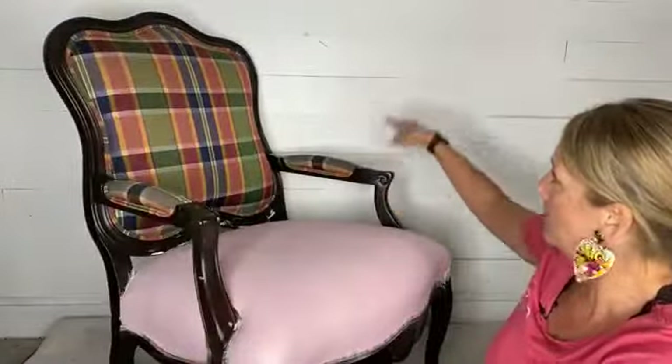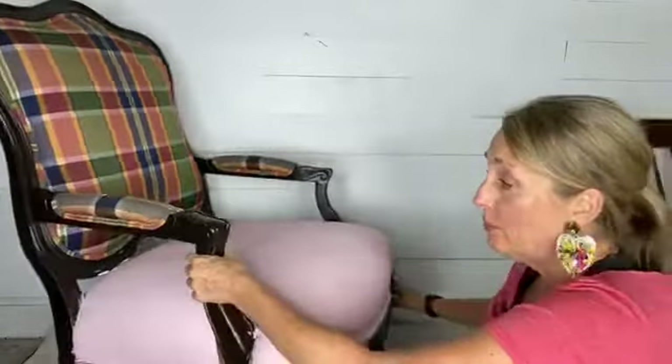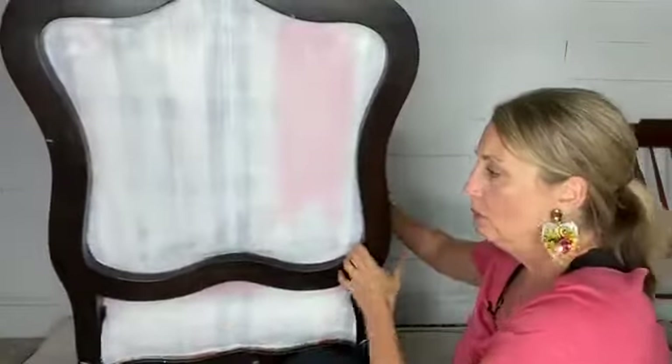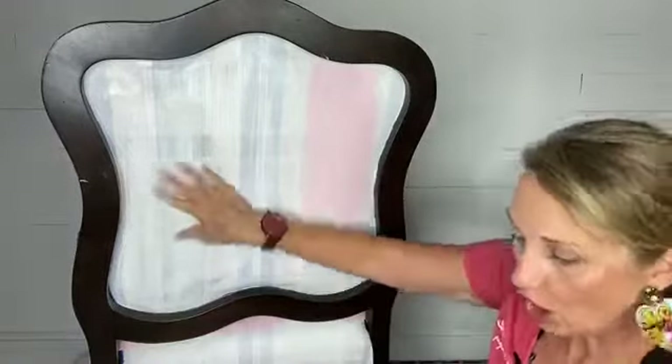You do not need to prime furniture fabric if you're going to go dark. If I'd decided I wanted dark turquoise, black, gray, purple, rust, or terracotta — anything like that — I wouldn't have had to prime it. I only primed it because it had such a dark color on it and I knew I was going light.